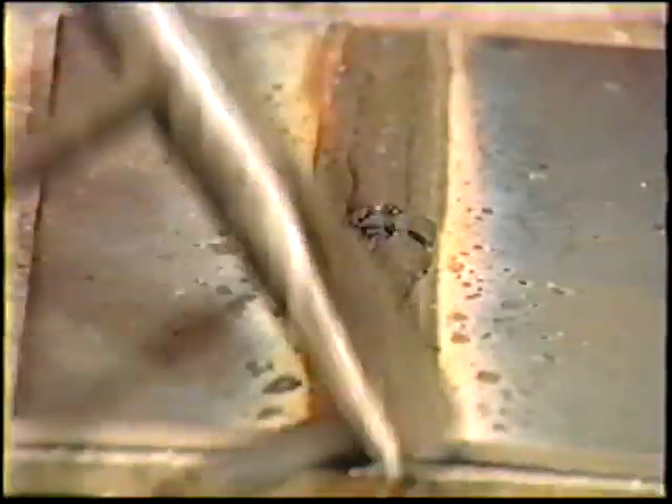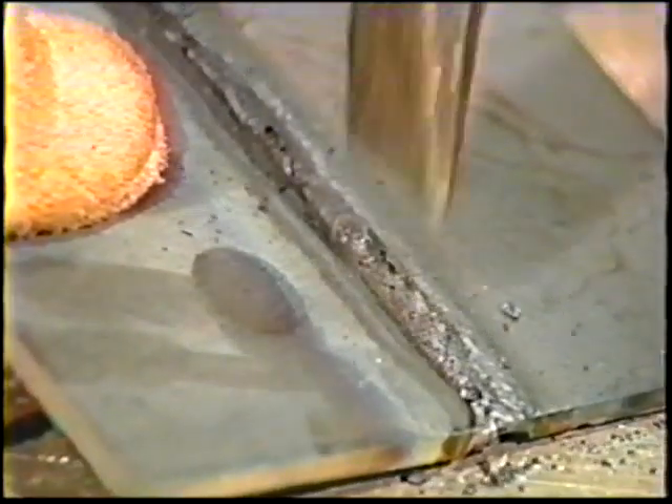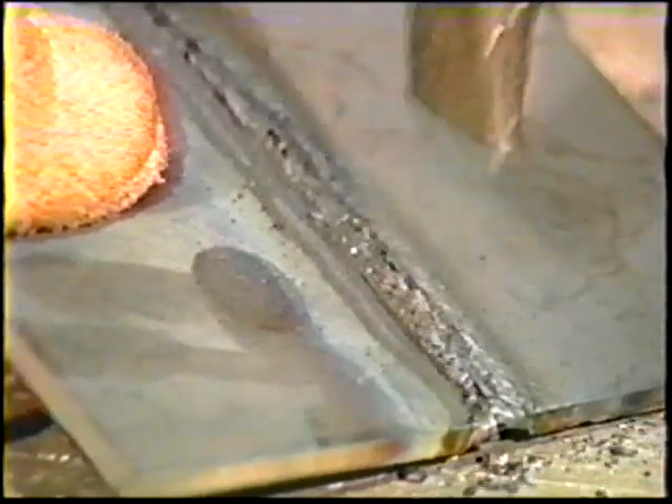Travel just fast enough to penetrate the joint halfway. When the weld is complete, remove the slag from the face of the weld. Turn the workpiece over and thoroughly remove the slag from the root side. Now deposit a second bead in the same manner on the opposite side, making sure that it penetrates well into the root of the first bead.